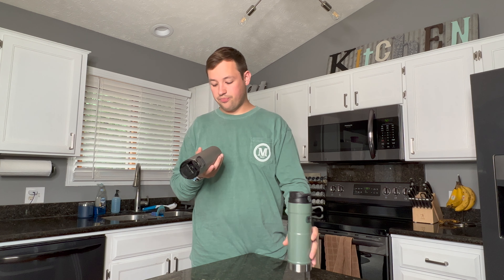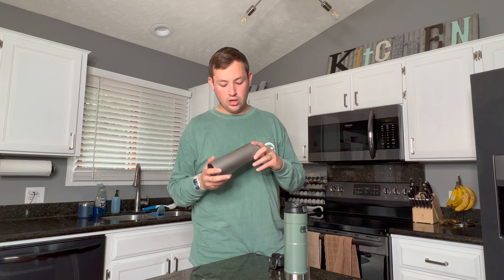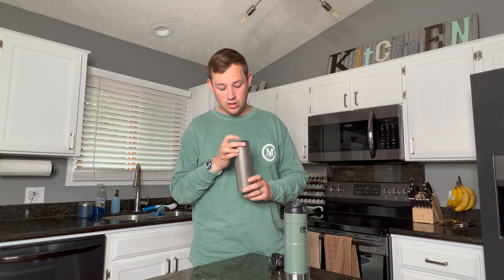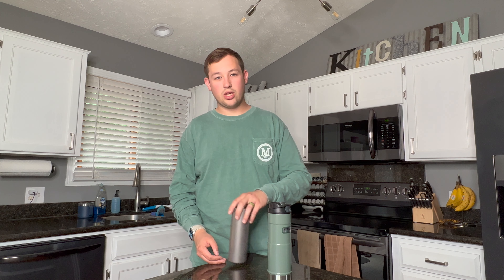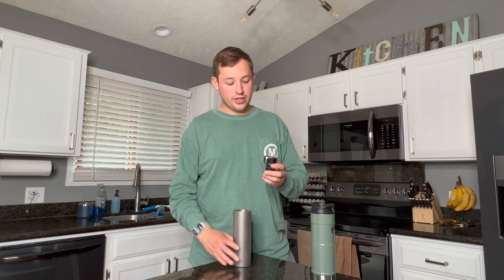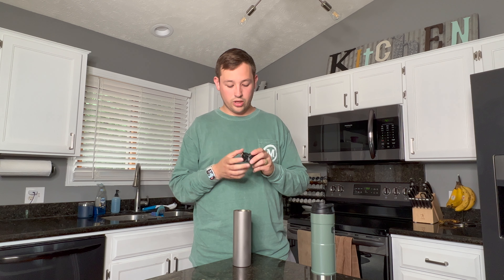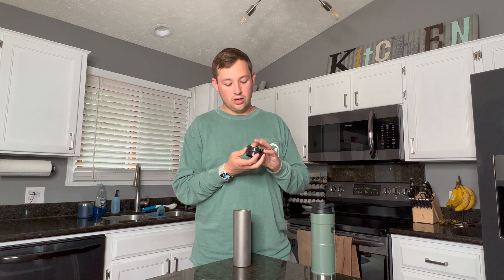Starting off, this mug is completely made out of titanium, which is a lightweight and pretty sturdy metal — though I haven't dropped it so I can't confirm the durability firsthand. One nice feature is the silicone pad on the bottom, so when you set it down you don't get that metal clunkiness you'd hear from a traditional tumbler. The lid also has a rubberized titanium carabiner to clip it onto things.